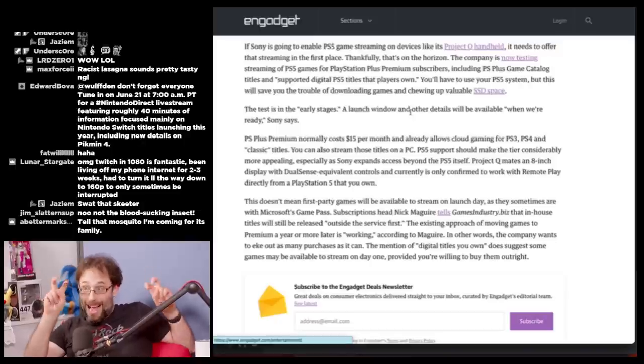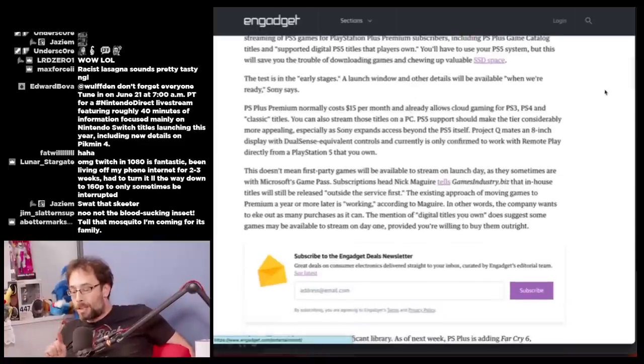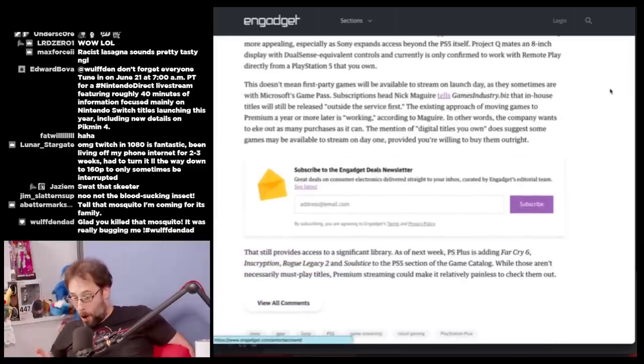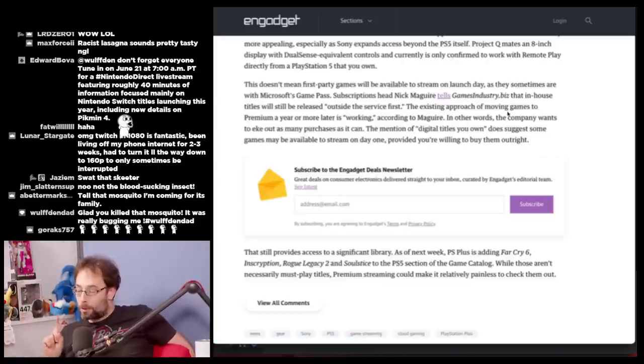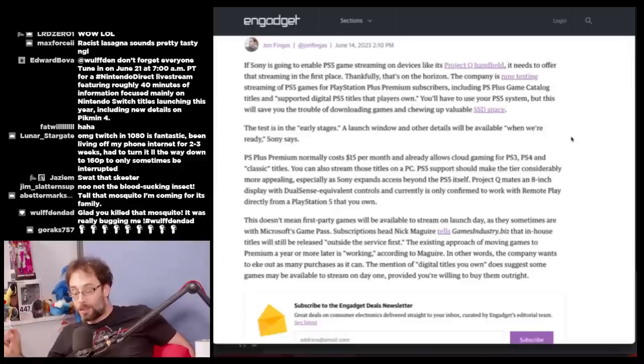PS Plus Premium normally costs about $15 per month and already allows cloud gaming for PS3, PS4, and classic titles on PC. PS5 support would make the tier considerably more appealing. Project Q has an 8-inch display with DualSense equivalent controls and currently is only confirmed to work with Remote Play directly from a PS5 you own. First-party games won't be available to stream on launch day — the approach of moving games to Premium a year or more later is 'working,' according to a head analyst.